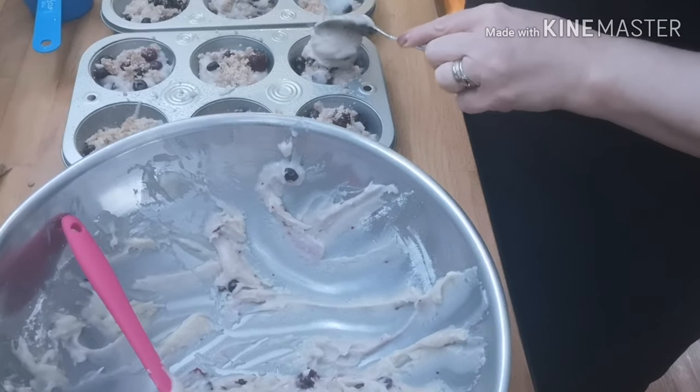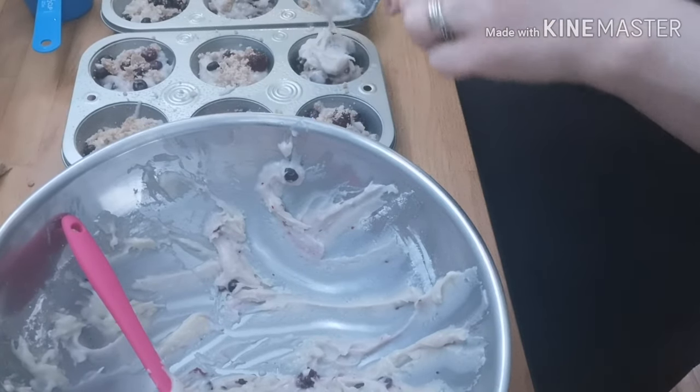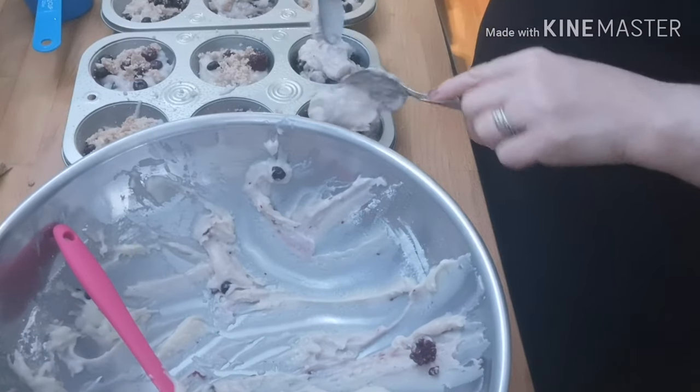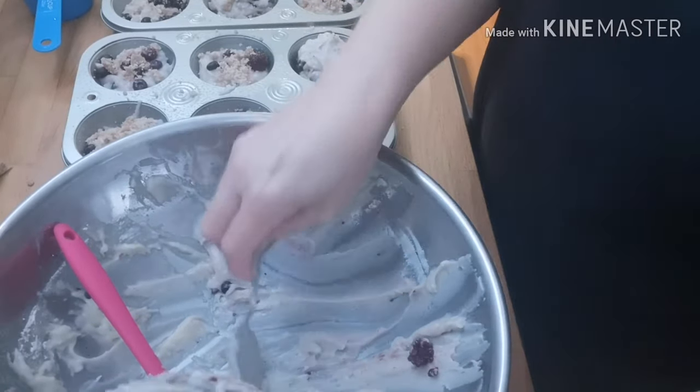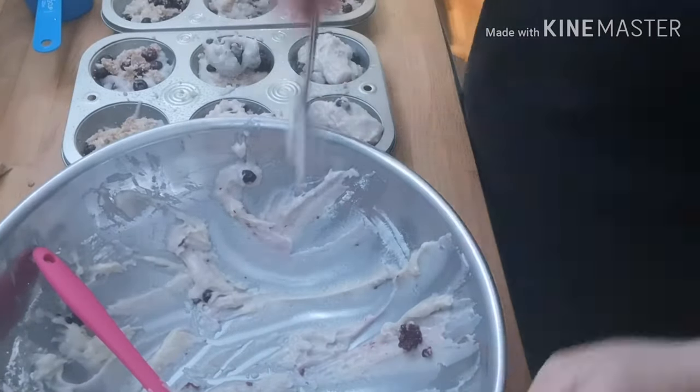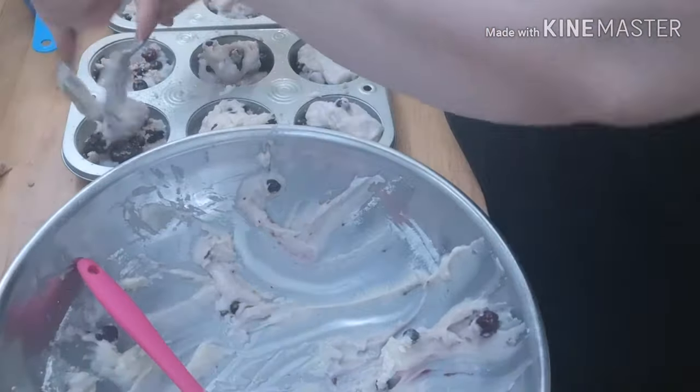We're going to add just a little bit more on the top of each muffin — hopefully we'll have enough. It'll settle down as you're baking. I just find this has a nice touch with a little bit of streusel in the middle and a little bit of streusel on top.